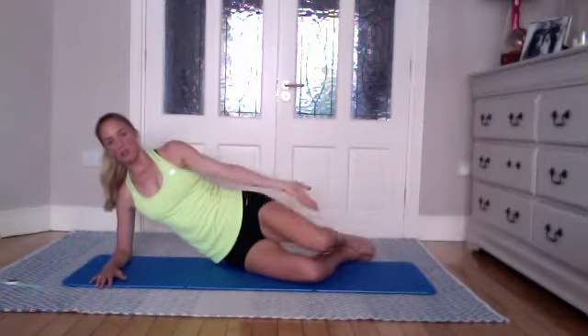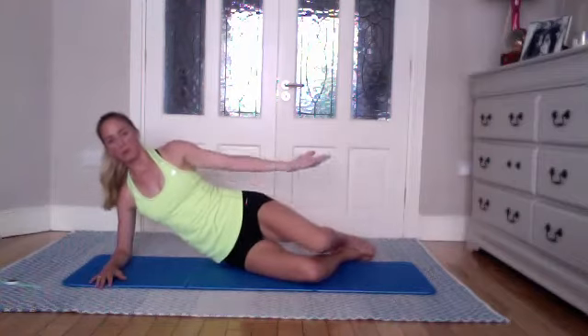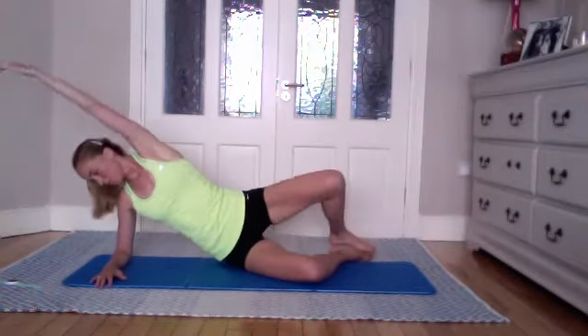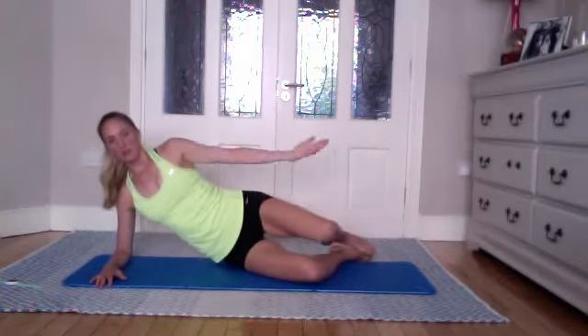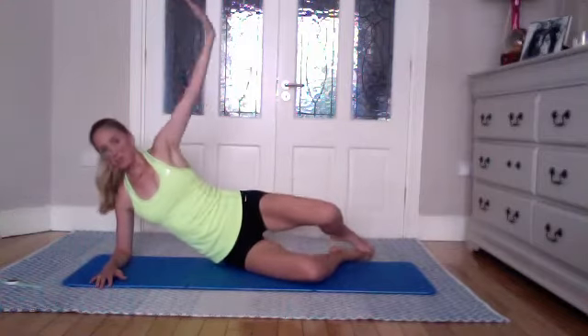Keeping that shoulder pushing down, lifting that side, staying strong through the lower abdominals — good obliques. Two — it's a really nice one — and one. You're still activating the glutes at the same time, which is really really good.